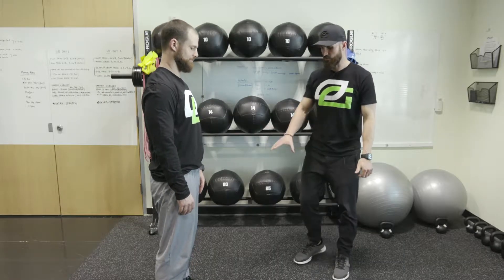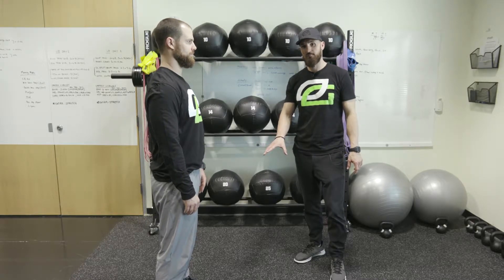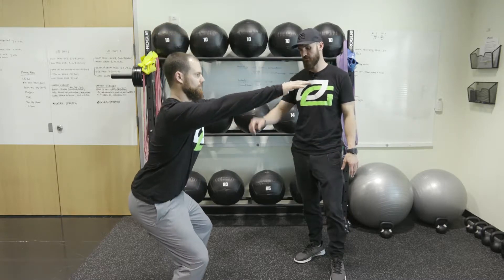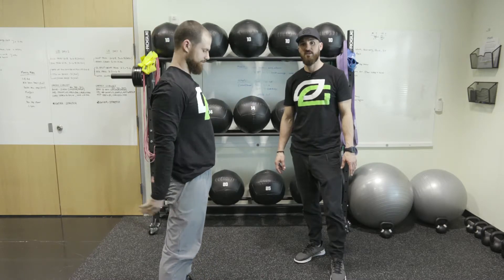Now we're going to do a bodyweight squat. Trevor's going to get a good squat stance — feet shoulder width, toes slightly out. He's going to counterbalance with his arms out in front, initiate by pushing his hips back, squat down to about 90 degrees, and then back up. We'll go 5 to 10 reps.